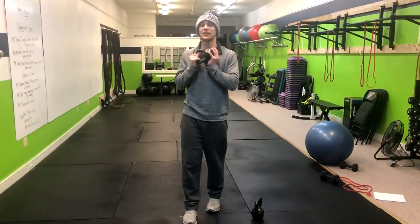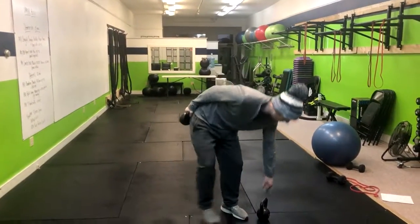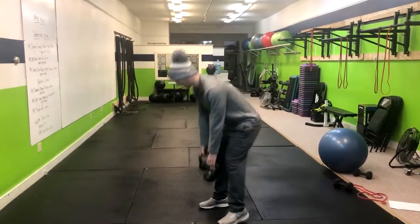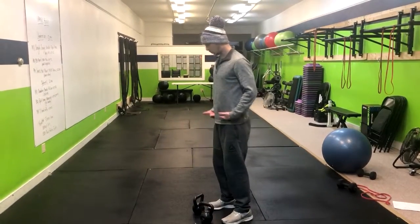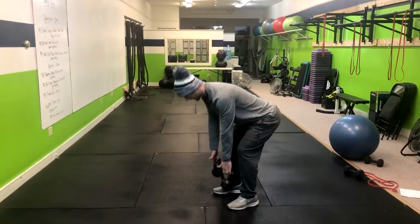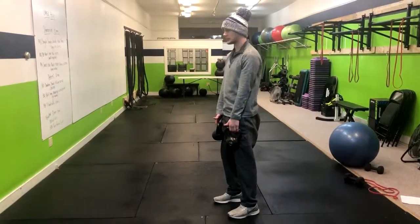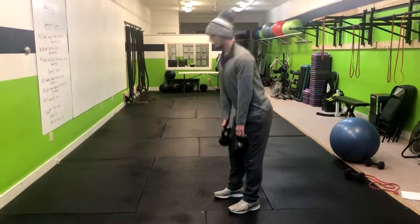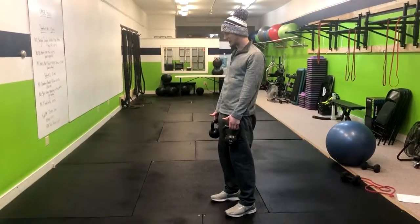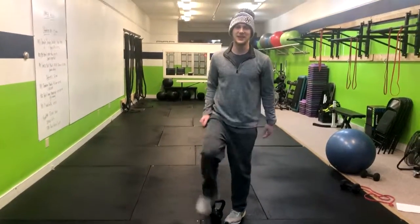Maybe you have a kettlebell and it's just too easy and you don't have any heavier ones. You can make it harder by doing the same thing with two kettlebells. Butt to the wall behind you, flat back — go ahead and grab them. Exhale, keeping the weight nice and close to your feet; it should almost glide along your shins. Squeeze at the top and then return down, gliding across your shins again. Exhale up and inhale down. That's how you do a kettlebell deadlift.